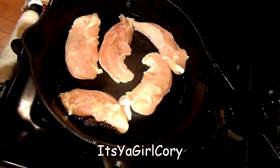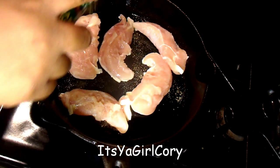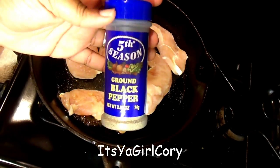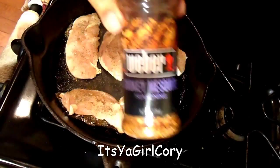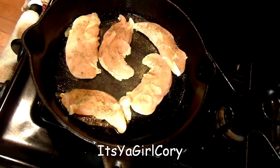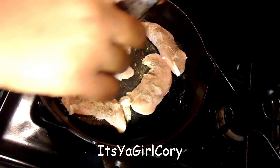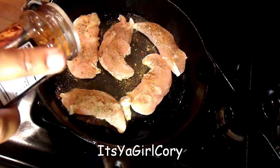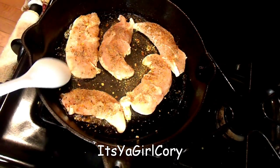Now I'm using some garlic powder — you can't go wrong with garlic powder, I love me some garlic powder. I'm doing all the chicken. Now black pepper — if you don't like black pepper, don't use it; if you don't like garlic, don't use it. And I'm using this smoky seasoning. You can use any seasoning that you want, but this is what I'm doing — it's more like a smoky chicken.